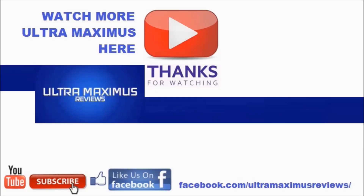Hey guys, thanks for watching. If you like this video, thumbs it up. If you hate this video, thumbs it down. To watch more Ultramaximus, click on the links to the right. Don't forget to subscribe and share, like us on Facebook, and look for more videos in the future.